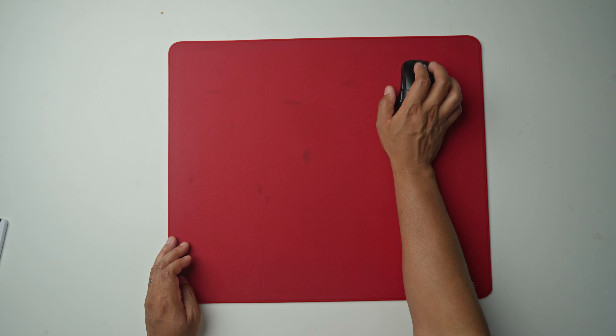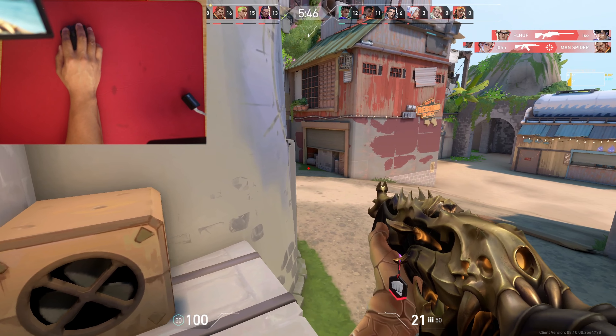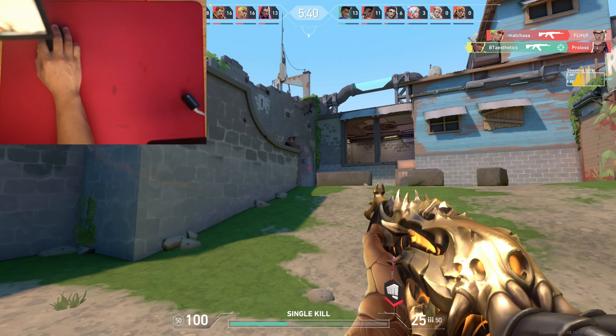When it comes to tactical FPS, you need a mouse pad that's going to be durable, consistent, and give you enough control to click on those tiny heads. I stretched this list whether you like fast pads or slow pads, and I'll give you some of my reasoning behind each pick.